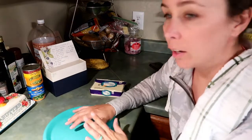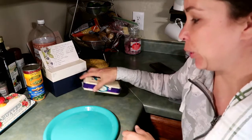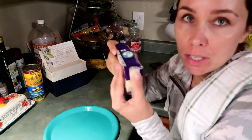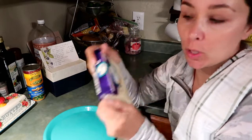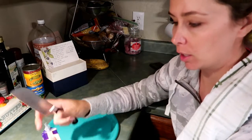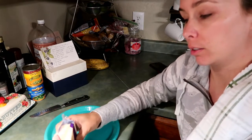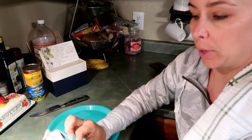The chicken is done — it just has about 10 more minutes of natural pressure release to go. The next step is grating two and a half cups of Monterey Jack cheese. I thought about getting out the food processor with the shredding attachment, but I'll just do it by hand.